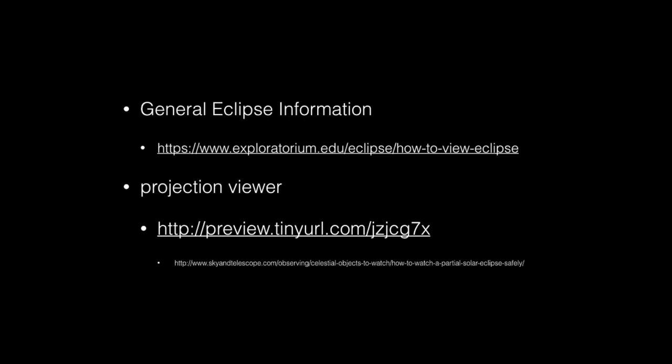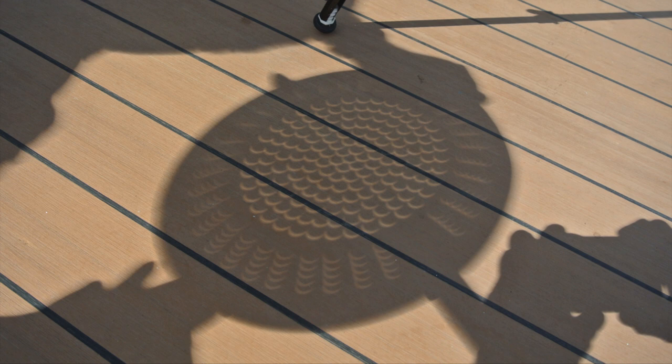Here are two URLs you might want to check out before going to the eclipse. The Exploratorium site has all sorts of useful information. If you have young kids, you might consider building a projection viewer instead of using glasses, and the bottom URL gives you instructions on how to do that. It takes about 70 minutes from first contact to second contact, and during that time, it's like watching grass grow. To entertain yourself, you might bring something with little holes in it that will project little crescents of the sun — we borrowed a spaghetti colander in March and the cooks thought we were nuts until they saw the result.